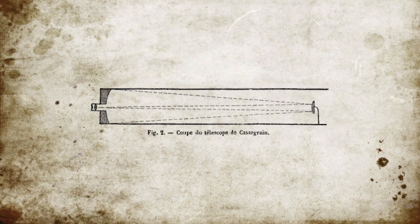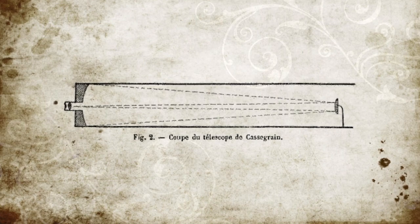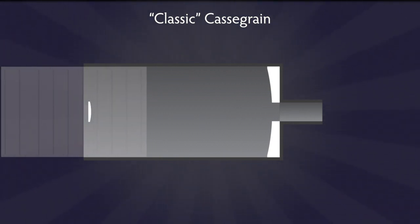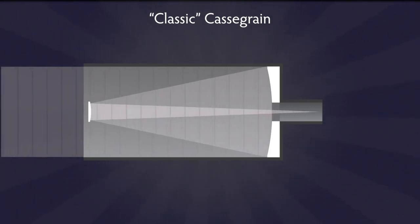Let's take a look at the Cassegrain. The modern Cassegrain configuration was published in 1672, a few years after Newton's reflector, and it probably came from French Catholic priest Laurent Cassegrain. In the classic Cassegrain, light enters the tube and hits a parabolic primary mirror, then goes back up the tube where it hits a convex secondary mirror — not a flat mirror like the Newtonian — that points it back down through a hole in the primary where you put your camera.